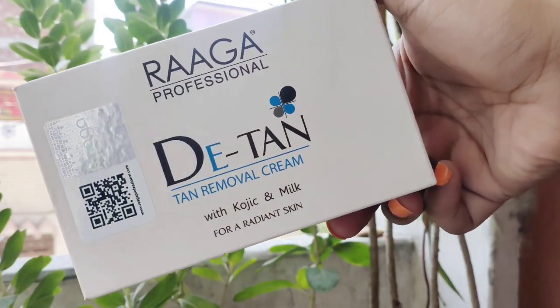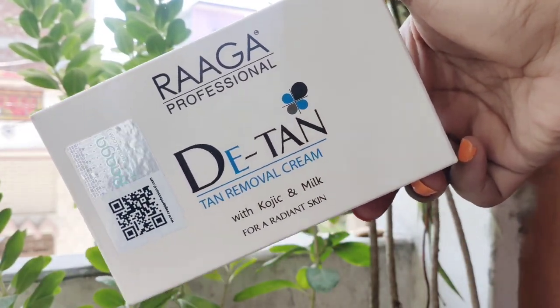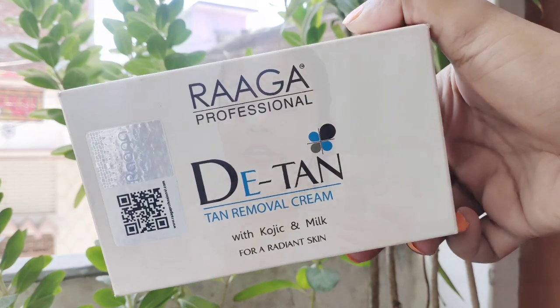I will share with you all today the professional detan removal cream review. This is something I have been trying for a long time and I really wanted to share it with you guys. Today we will talk about it in detail, so without wasting any time, let's get started with the video.